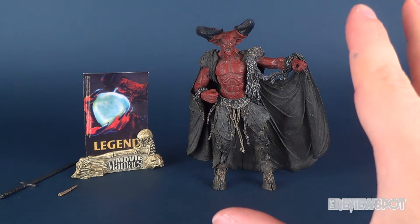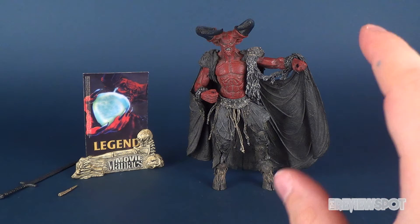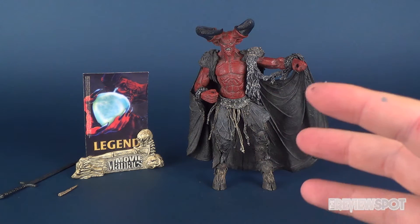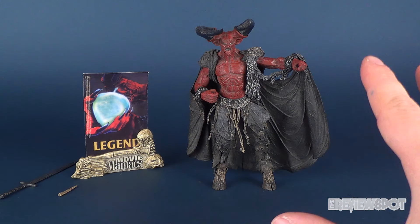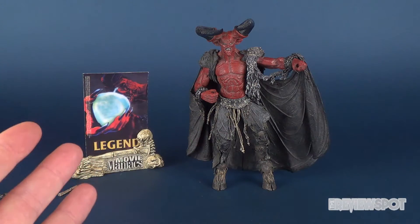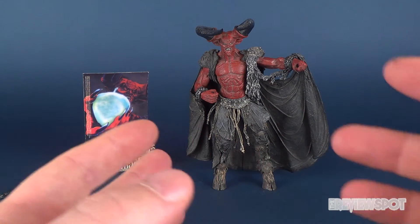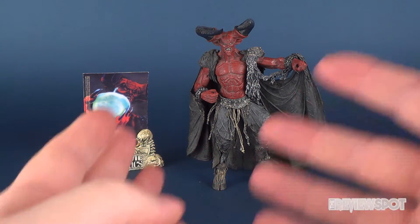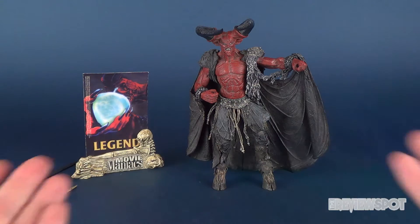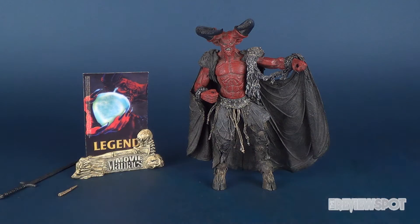A fun fact about Darkness: I've never reviewed this figure, or at least I don't think I did. I think I initially started a review many years ago and maybe the video got scrapped. I was going through my collection one day and found this guy, and it's really popular right now — the movie, and of course Tim Curry, who played Darkness here, also played Pennywise the clown in the original IT. So I thought it was the perfect time to have a look at another very memorable role for Tim Curry.